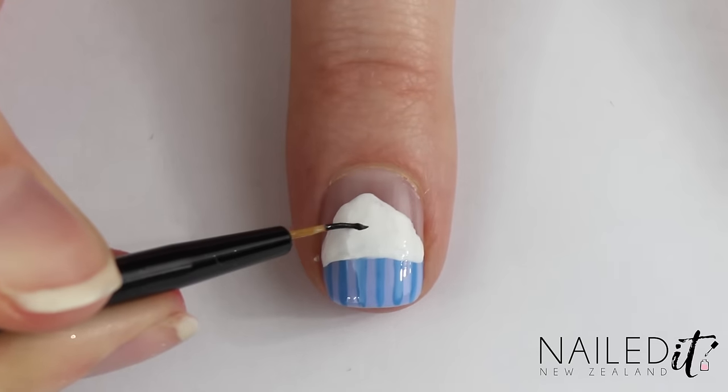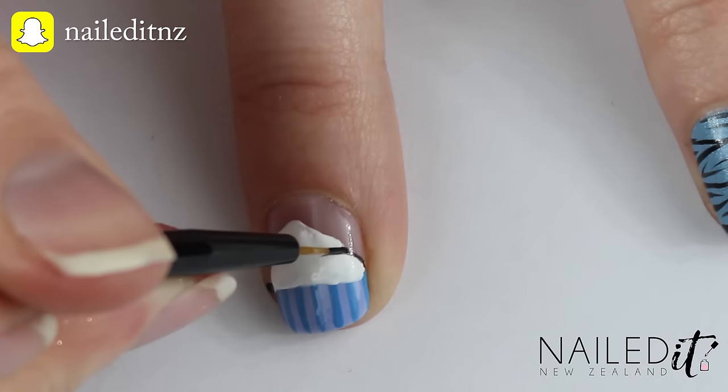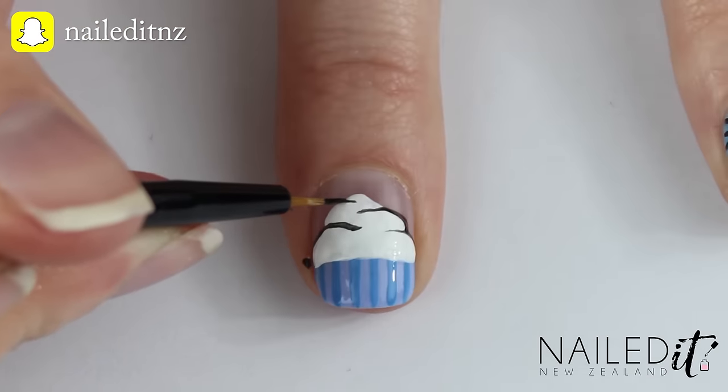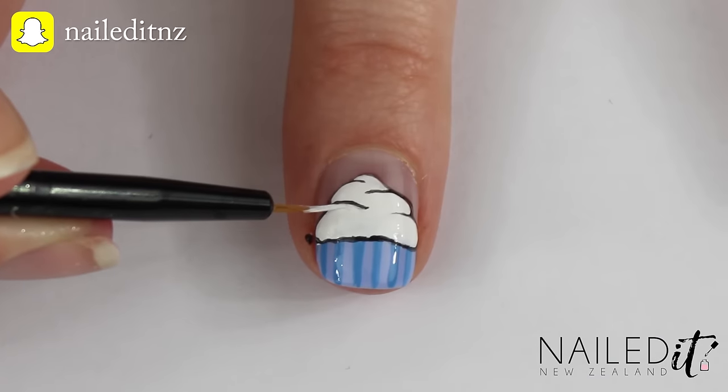Following on from that, use a black polish to outline the swirls of the ice cream. Try to make it as natural looking as you can but this part can be a little bit tricky. If any lines are a bit thick, like one of mine, you can always go back in afterwards and fix them up with the white.